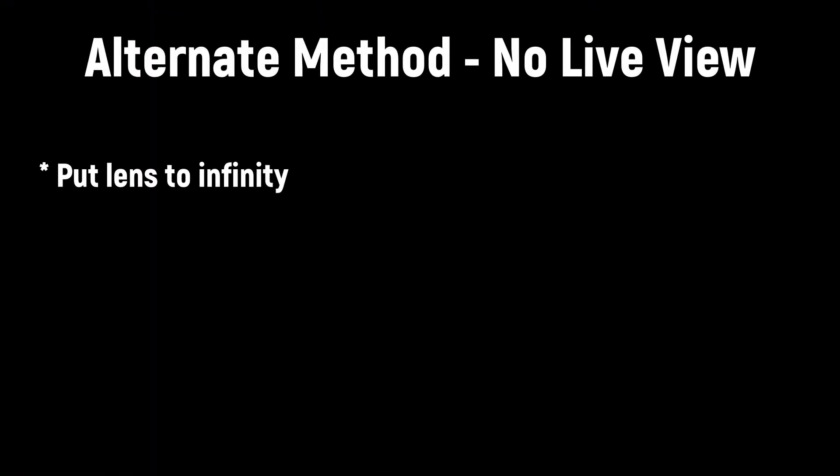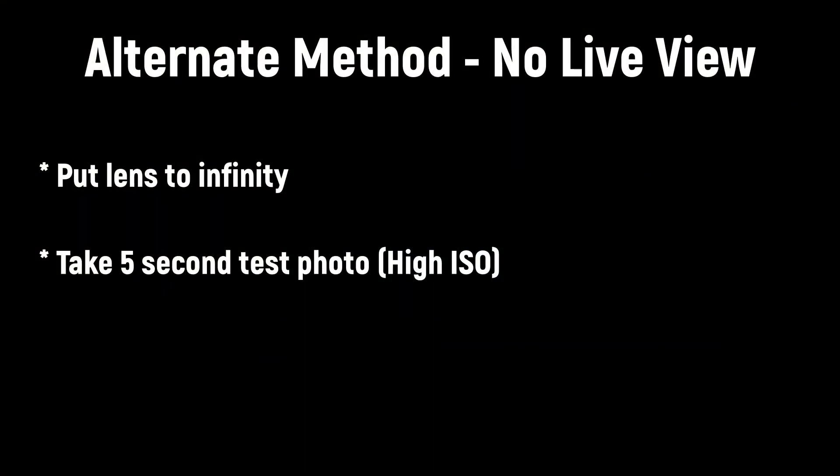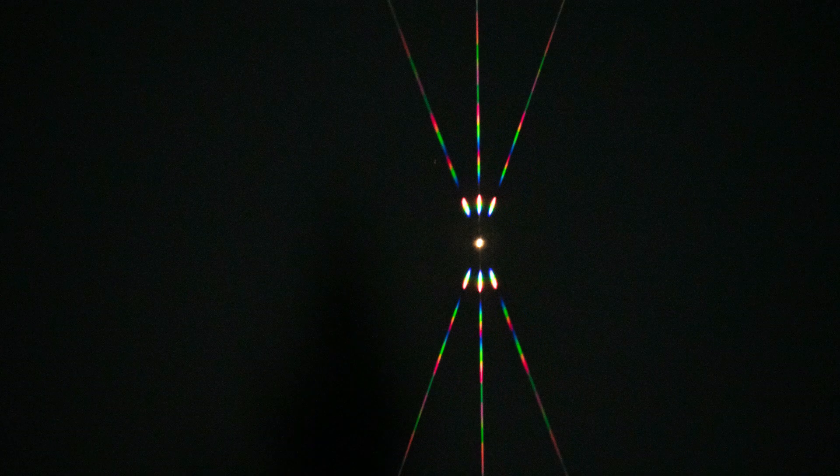This is definitely the preferred way to do things because you can focus in real time. But some of you guys are going to be using older Canon cameras, for example, that don't have the best live view — so if you try to use it at night you might not see anything at all. In that scenario, you'd have to do it the old fashioned way: hold the filter up against the front of your lens, take roughly a 5-second long test photo with a high ISO, and try to hold the filter as steady as possible. When that photo completes, you can look at the playback and see how the diffraction spike looks, then make a slight adjustment on your focus ring and take another photo.